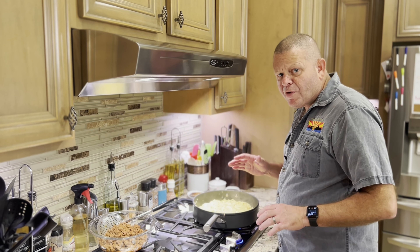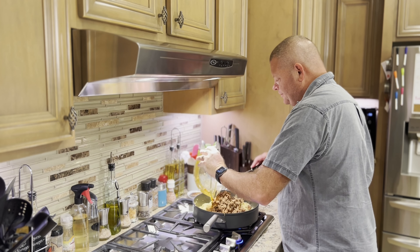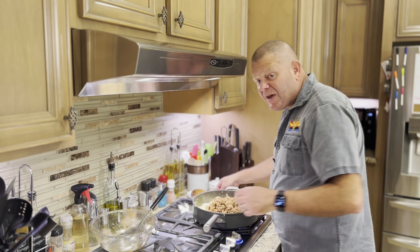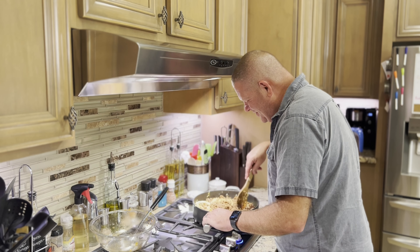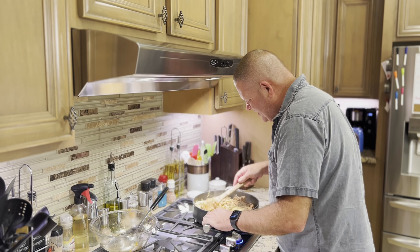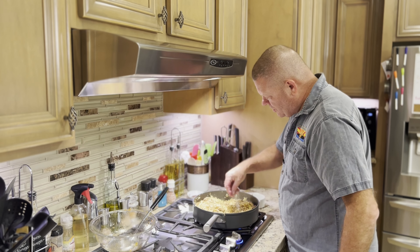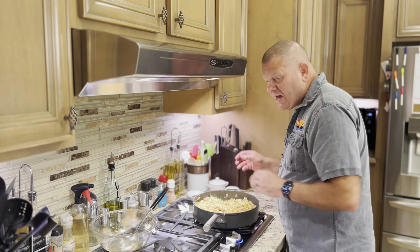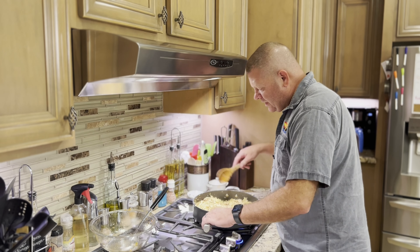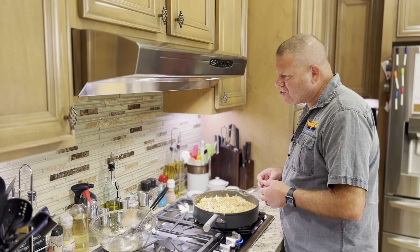I'm pretty happy with where my cabbage is right now, so the ground beef goes back in. We'll get all that mixed up — the cabbage, the garlic, the smoked paprika. Oh god, this smells good. It's all mixed together. Now we're going to give it a healthy pinch of salt and pepper, and add the five tablespoons of red wine vinegar. Get that all mixed together, give it a quick taste. Oh, it's going to be so good.